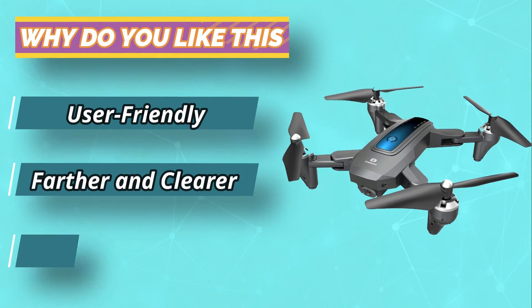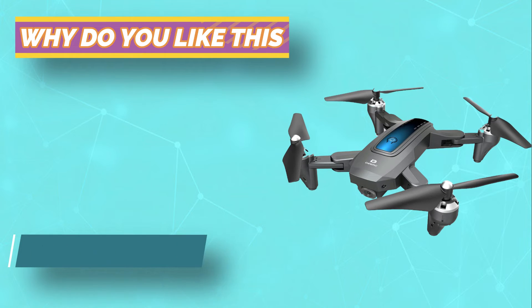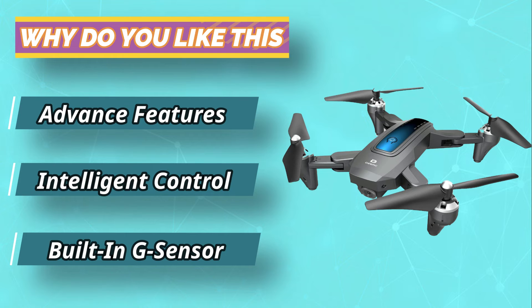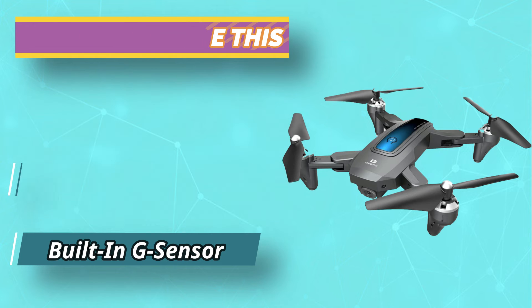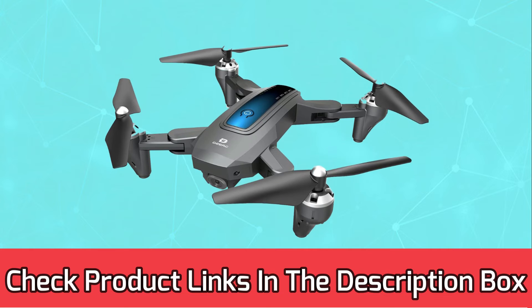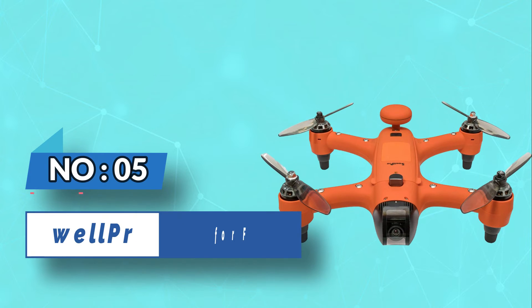This waterproof drone comes equipped with a two-way Wi-Fi remote control so you can see what it sees and direct it wherever you want to go. For current prices and discounts, check the links in the description box. Number five: SwellPro drone for fishing.